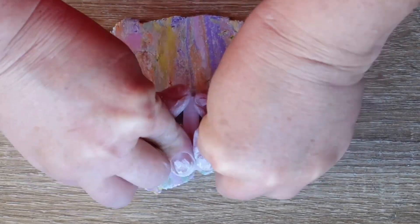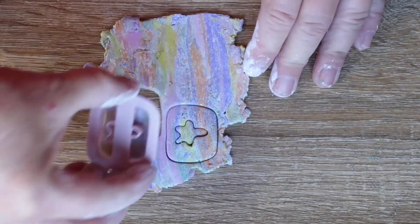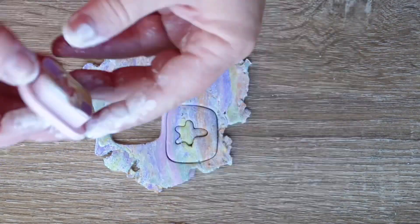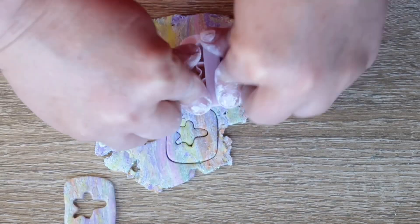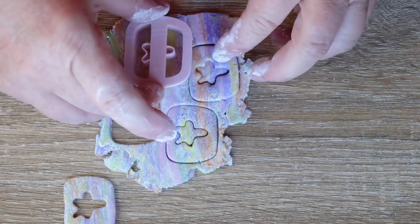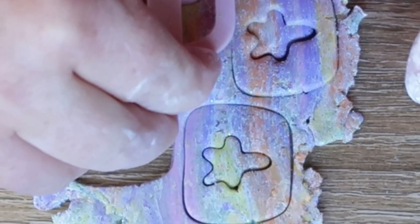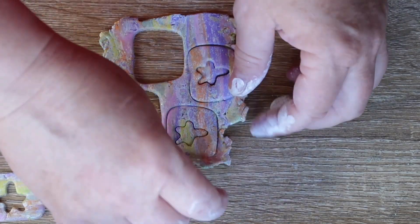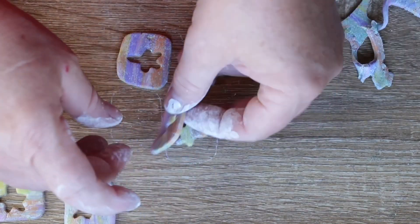You can use whatever cutter you like. I made these and I think they're cute. Bake your clay at 275 for 10 minutes.